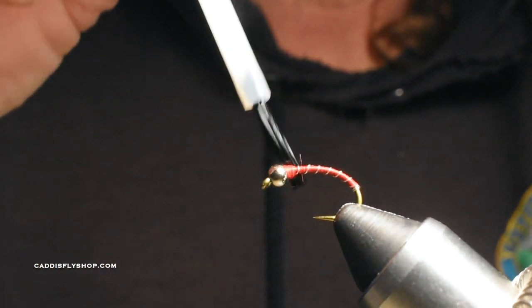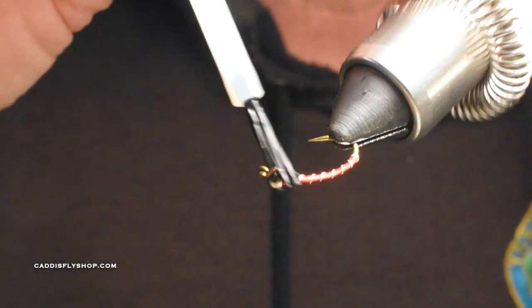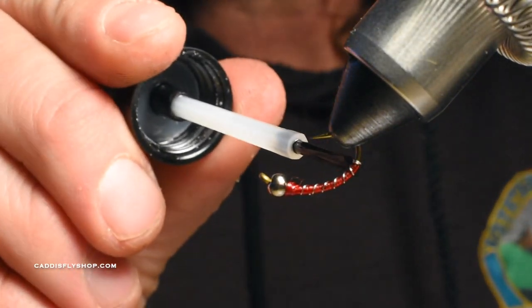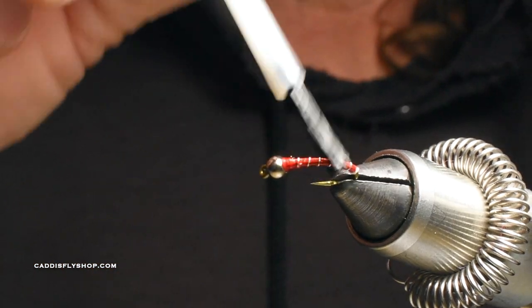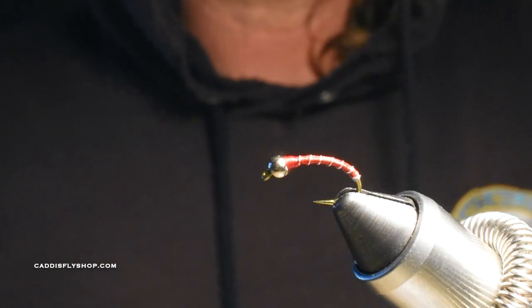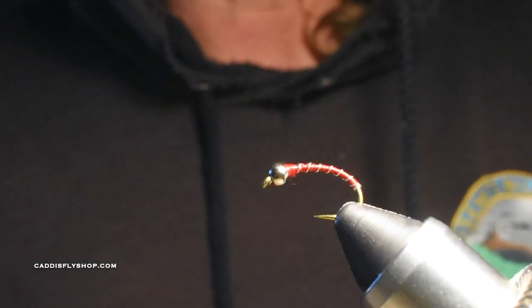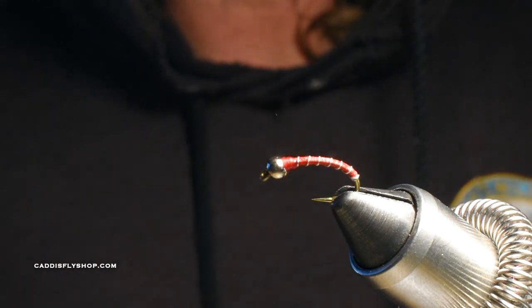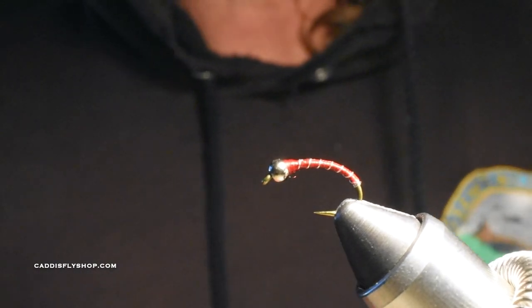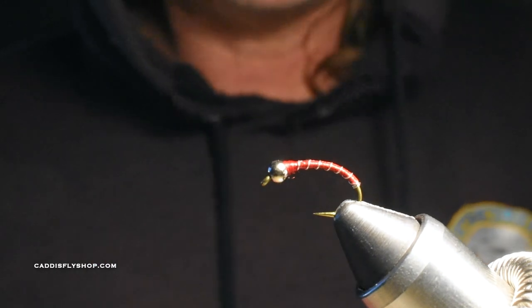I'm using a little penetrator cement from Hard as Hull, and I like to hit the thread wraps there just real lightly, then dip it around and spin it. I also like to hit the whole body because the fish are going to beat this up — especially the back where the wire is, you really want to get that sealed. Make sure you have quite a few of these in your box because they will get fished and beat up. This is the smaller size 10. In the Sierra I'd be tying these in size 18s or even 20s. Throw it underneath an indicator or you can strip it.